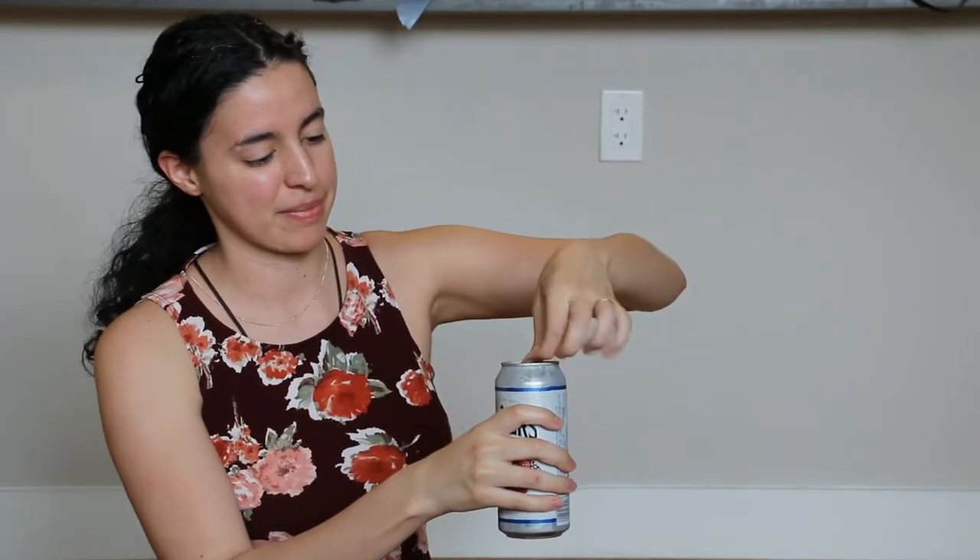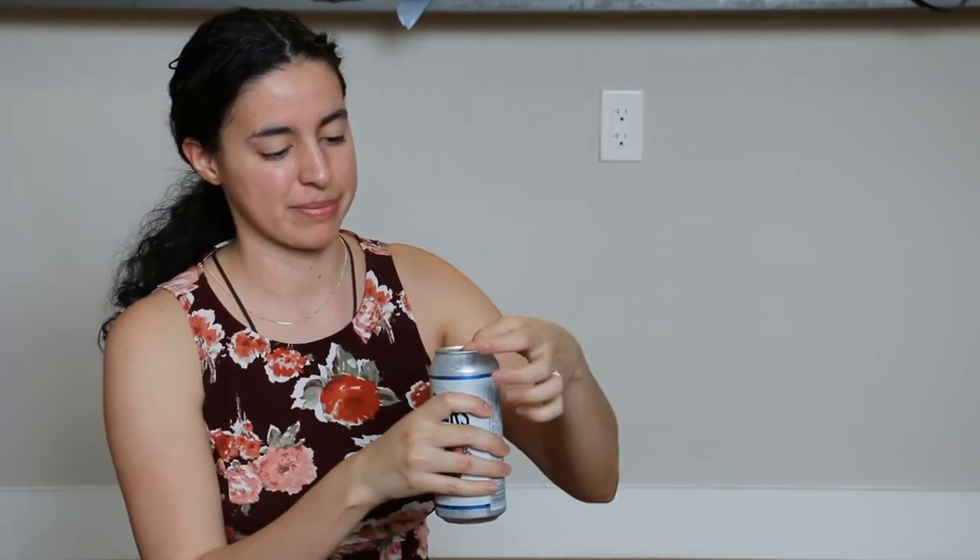The first step is you take this here and you open up a can of beer or drink of your choice, preferably alcoholic. Mine is a blueberry cider and you take a nice long sip.